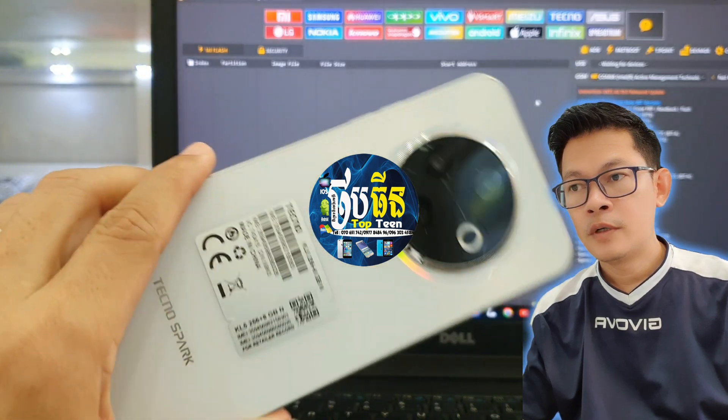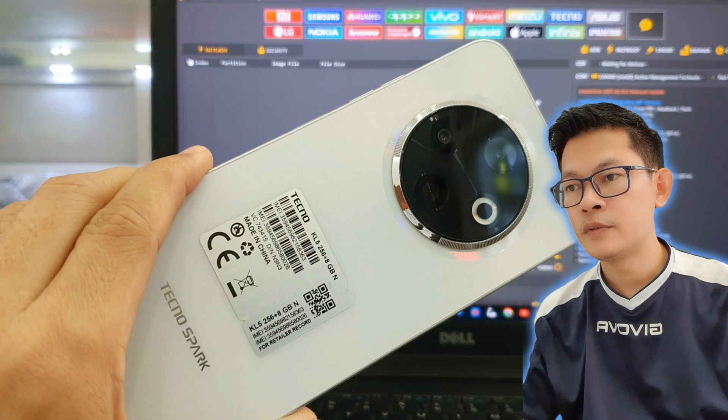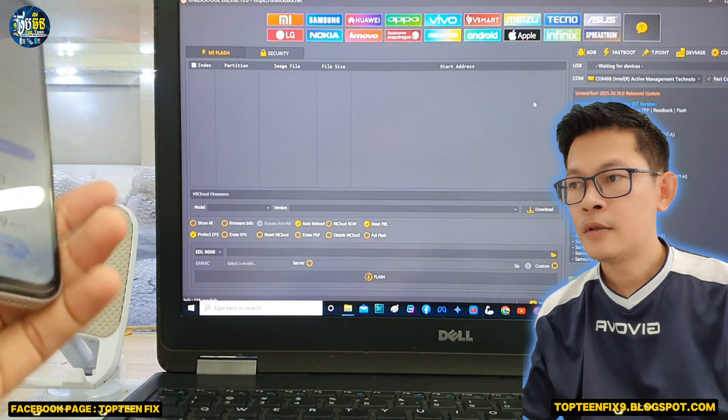What's up everyone. Welcome to Top10Fix channel. Today I want to show you how to erase FOP on Digno Spark 30C.